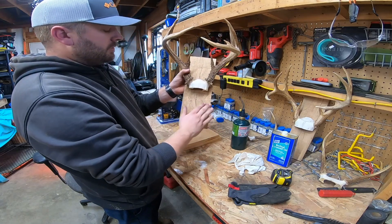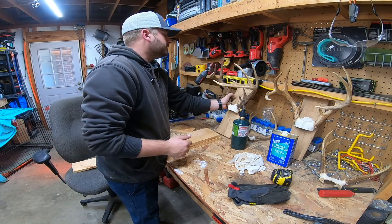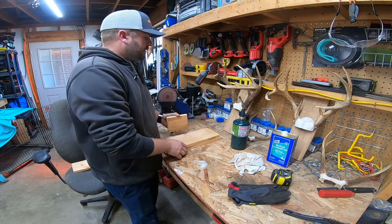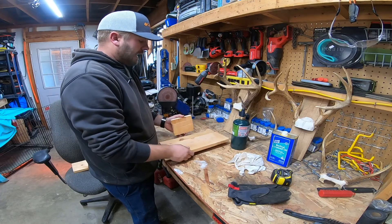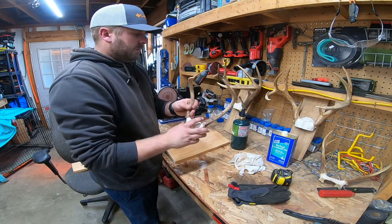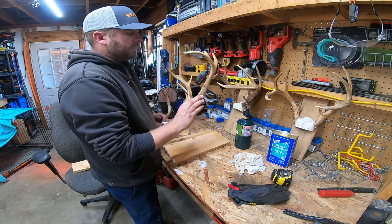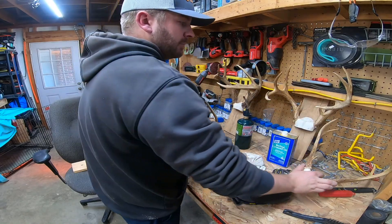I thought about putting a picture or a name plate down here — you can always add that later. We're going to do two of them. We have the antlers we prepped in video one, and I also have another antler I prepped last year and never got around to mounting. My dad shot that one, so I'm going to mount it up for him as well.